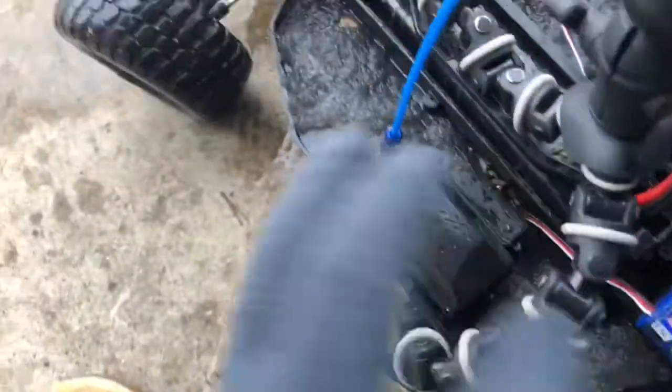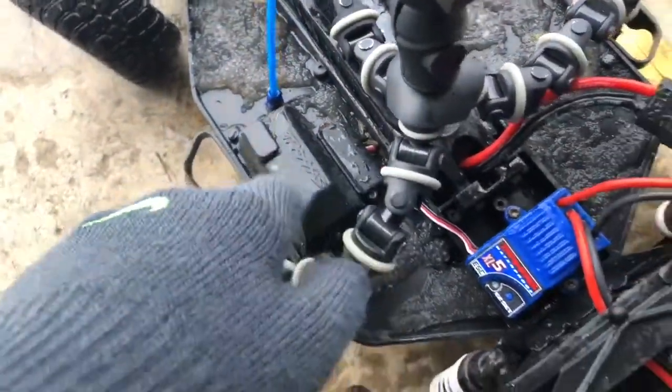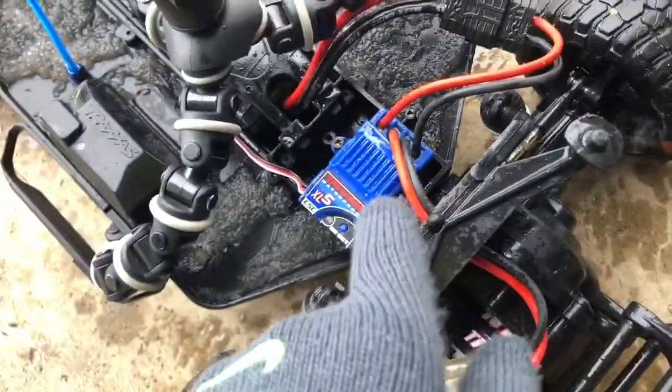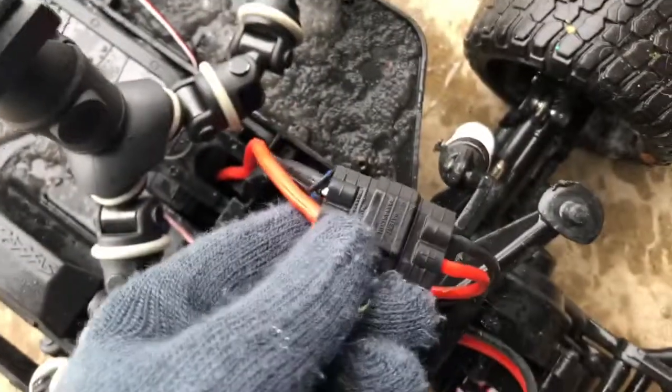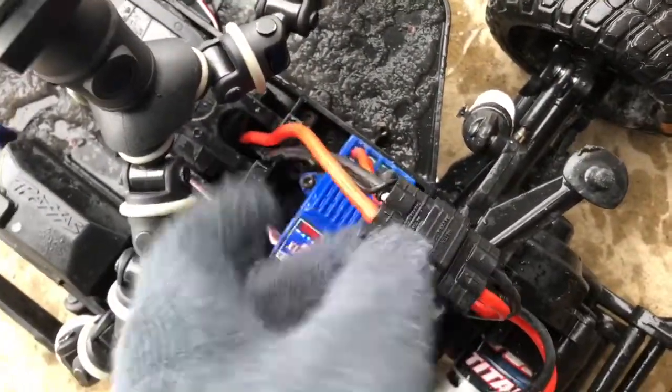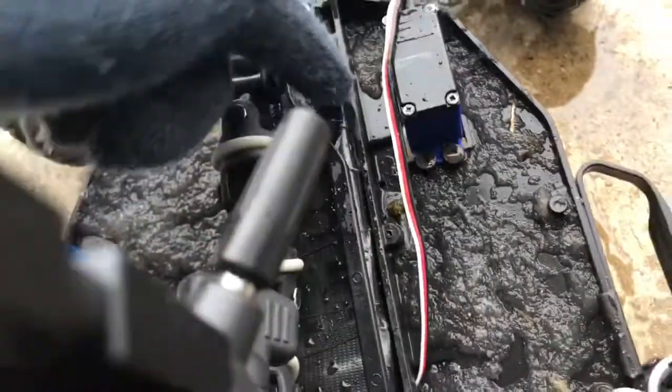The motor's all right because this is a brushed motor. The receiver box, I put Vaseline in there because that's the only silicone thing that I can find that repels water. So there's a whole thick layer of Vaseline in there so water can't get into the receiver. This is waterproof. Those connectors are on pretty tight there.